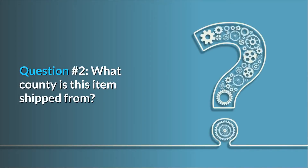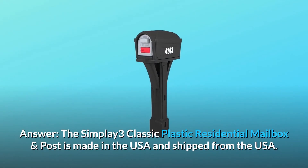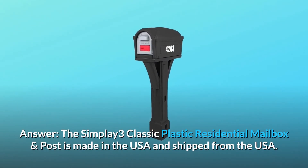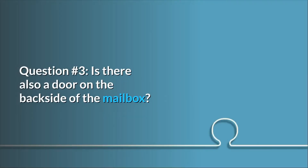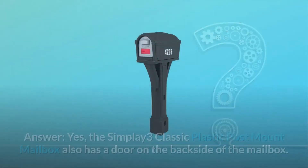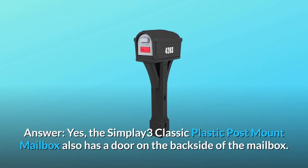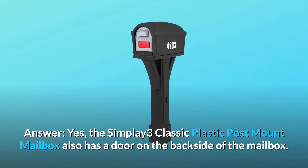Question number 2: What country is this item shipped from? Answer: The Simplay3 Classic Plastic residential mailbox and post is made in the USA and shipped from the USA. Question number 3: Is there also a door on the back side of the mailbox? Answer: Yes, the Simplay3 Classic Plastic Post Mount mailbox also has a door on the back side.